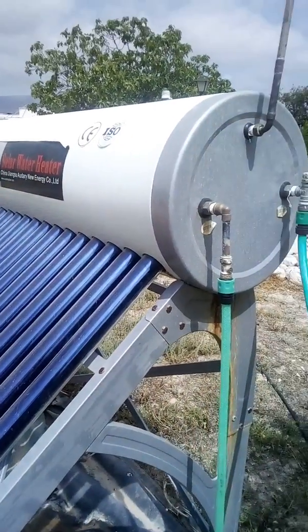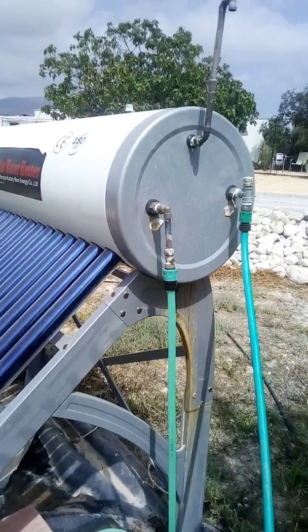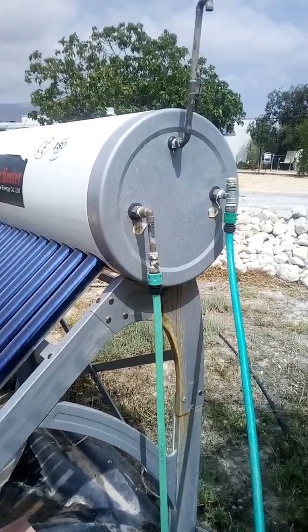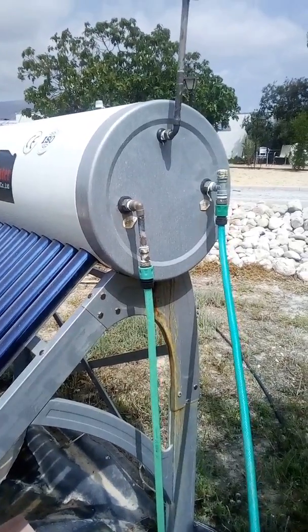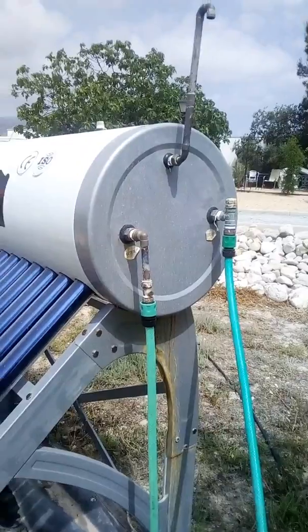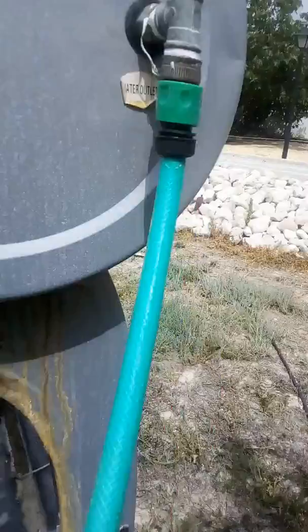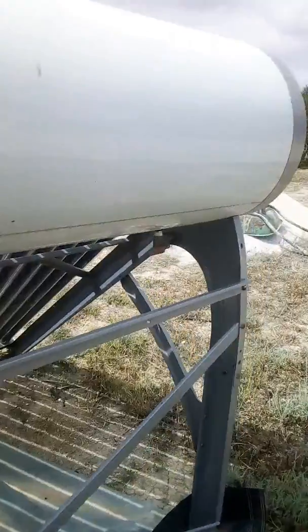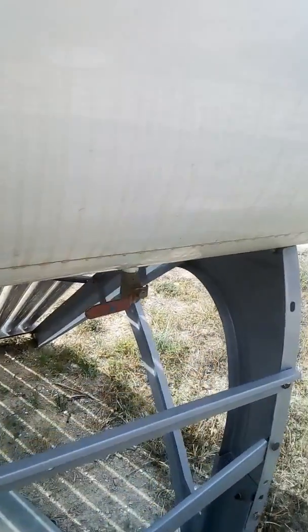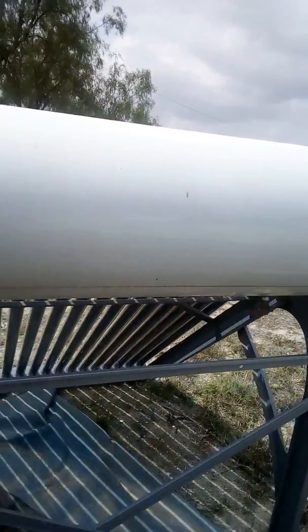There are cheaper solar water heaters available which you could also use, which don't have the heat exchanger in. You could still use them by feeding into the tank and then using the drain — I can show you this one, there's a drain on this solar water heater here. You could return by the drain and still have the same effect, pumping the water in the storage tank round and round.